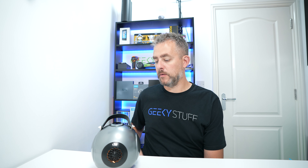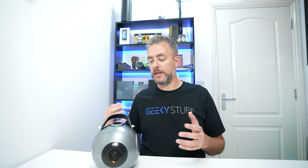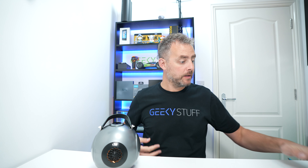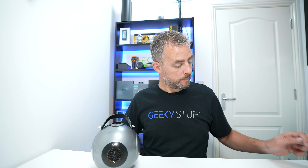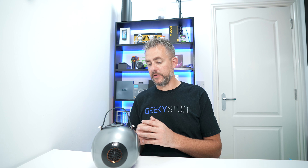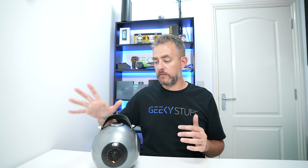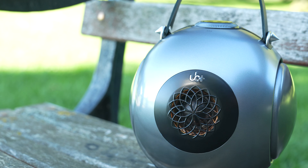There we go — pairing — and you get a nice little audible message as well. Let's see if we connect to my phone right now. Connected. A very English-sounding voice. Volume up and down, power on and off — simple as that.